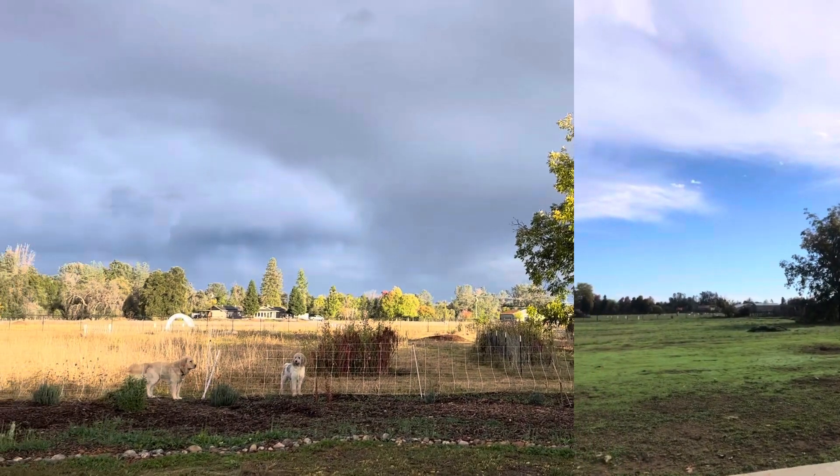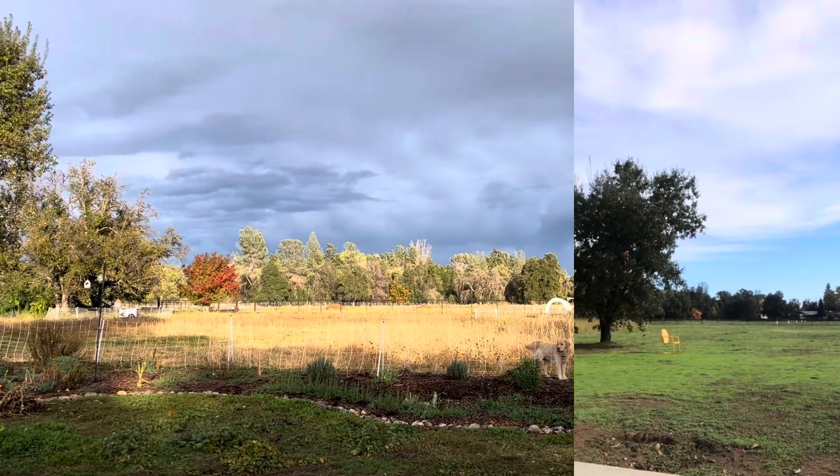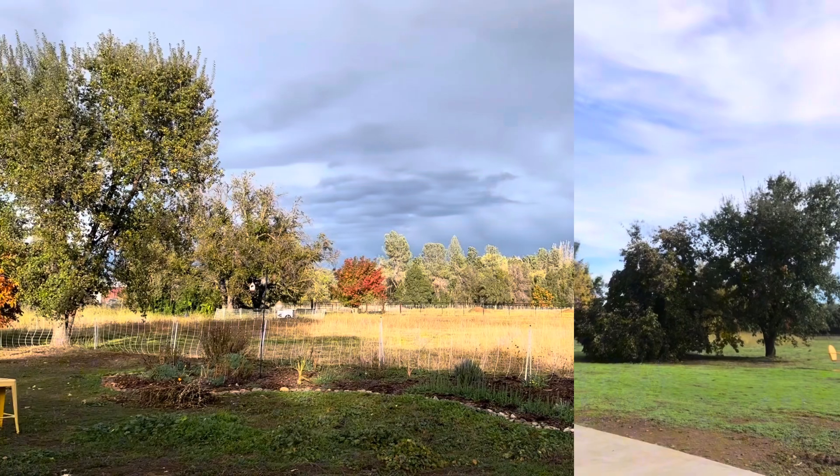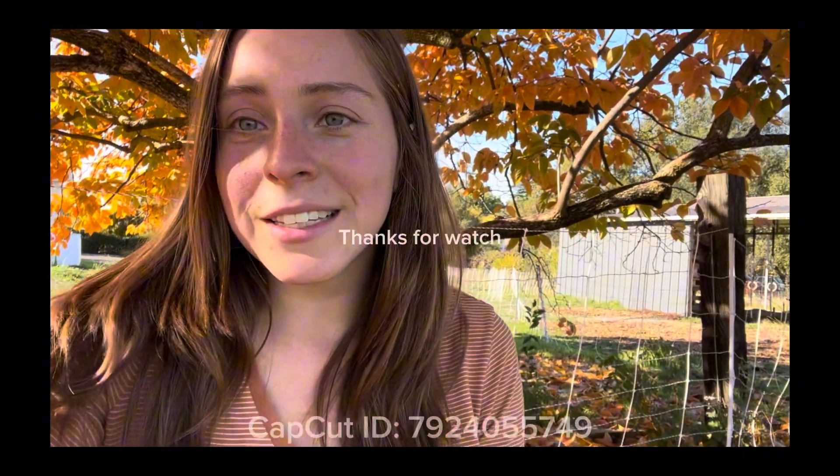Here's a before and after. The clip on the right is two years ago and the left is today, November 6th, 2023. If you like this video, hit the like button and don't forget to subscribe. Share with your friends if they are interested in saving their seeds for next spring.